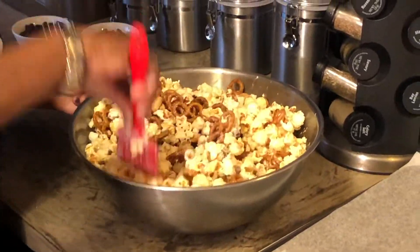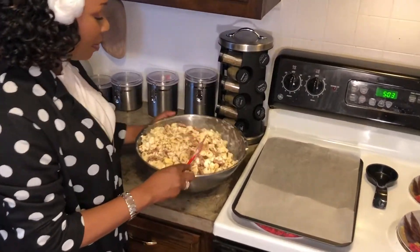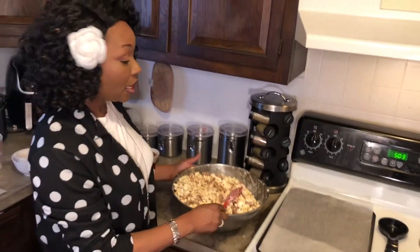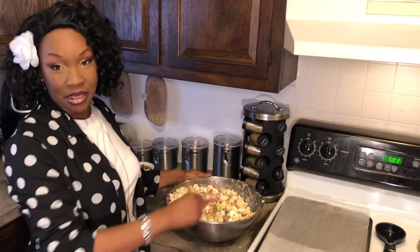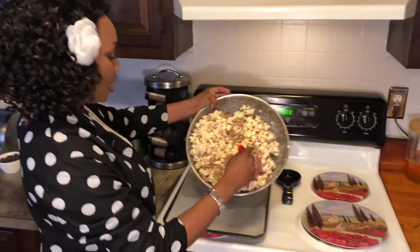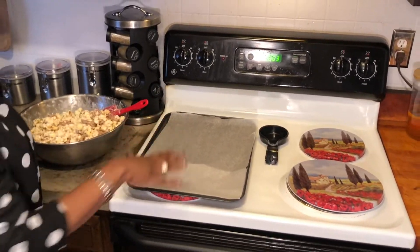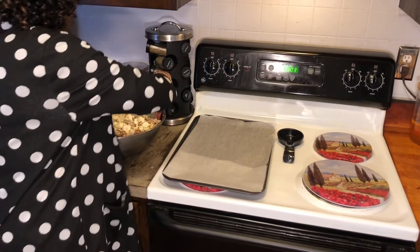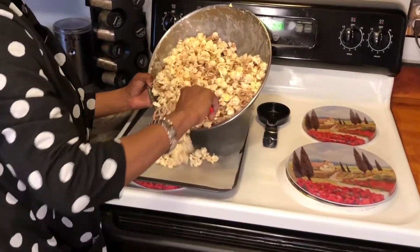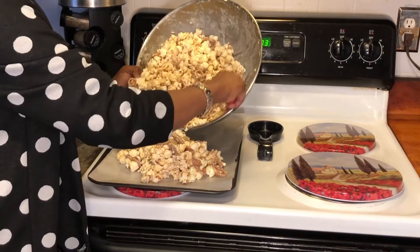I'm gonna finish mixing this all up and I'll show you what your next step is going to be. Alright you guys, I have my popcorn mixture evenly coated with chocolate — that had my wrist hurting! It takes a lot to mix up all that popcorn, just giving y'all a heads up. I did taste a little bit and it's really, really good. Now take your popcorn, I put some wax paper on a sheet pan, pour this on, flatten it out, and then put the toppings on it.